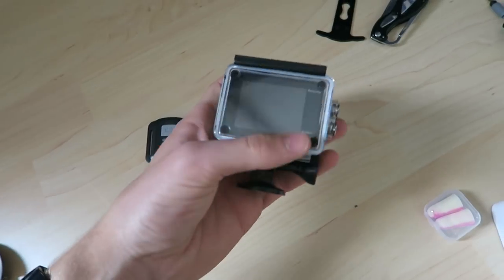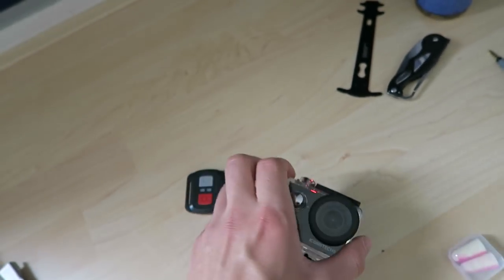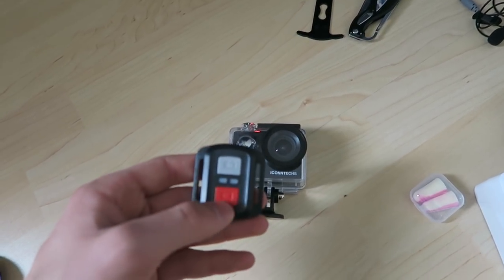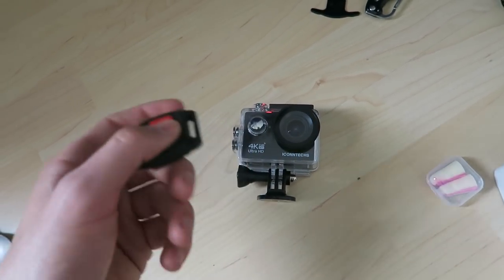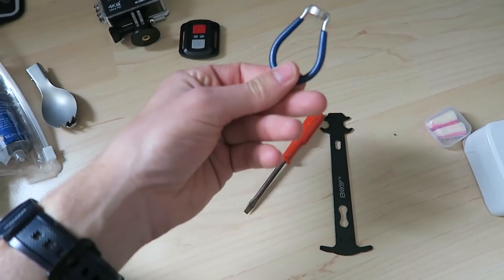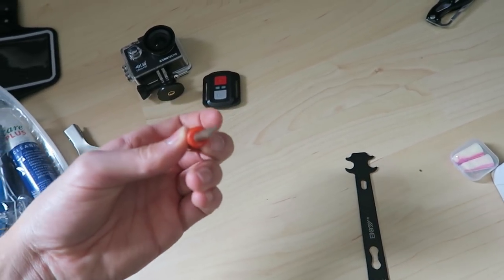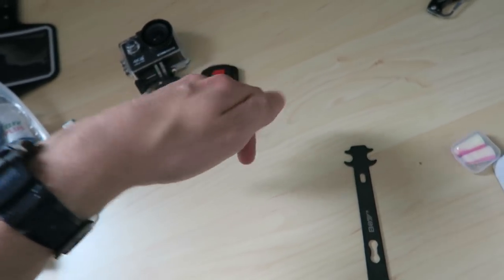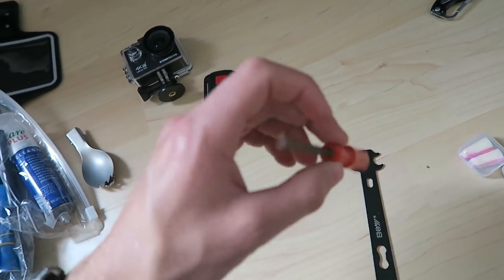This is my new action camera - an Eyecontact 4K Ultra HD with a rear screen. I really like the rear screen and it comes with a little remote so I can start recording instantly. New bike repair items: a spoke wrench, since many tourers recommend it; a flathead screwdriver not on my multi-tool, needed to access the bar-end shifters and replace cables.